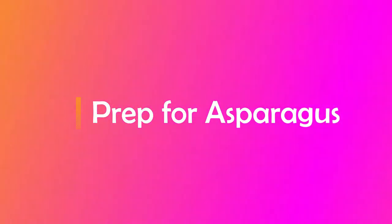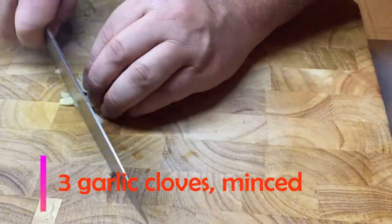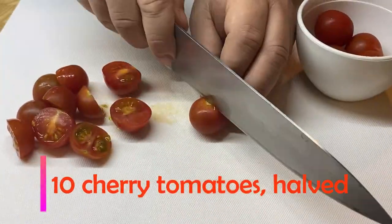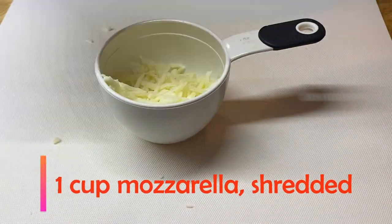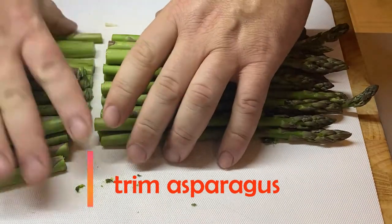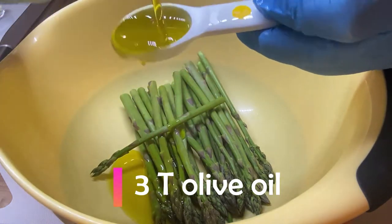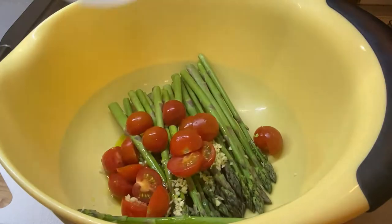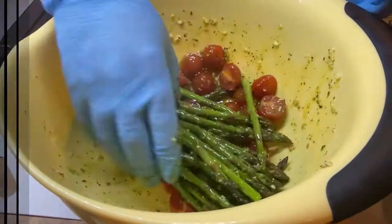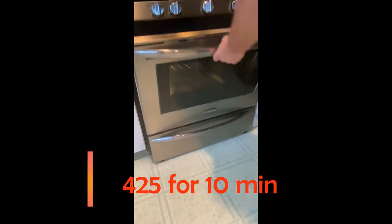Now let's prep for our asparagus. We need three cloves of garlic, minced, about ten cherry tomatoes cut in half, and one cup of mozzarella cheese. Take your asparagus, cut off the ends and toss them away. Now you're going to take olive oil, your garlic, your tomatoes, and oregano. Add a little salt and pepper, mix them up, place them on a sheet tray, put your tomatoes right on top, and we're going to throw that in the oven for ten minutes at 425 degrees.